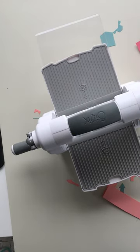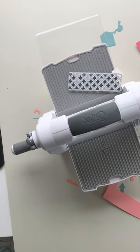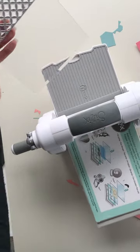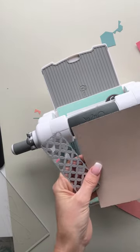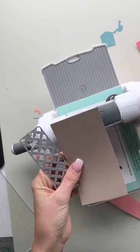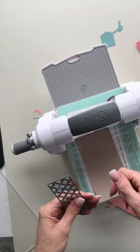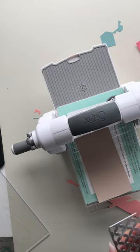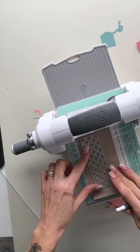Now, to create the actual background, we need to take our Thinlits die — I'm using the Creative Backgrounds die here. I'm going to take all my plates now, so I need all of my platforms in the machine. I'm going to choose a browny colour. This is how we're going to create the background — place it onto your plate, and then place your die cut on top of your cardstock as you normally would. This time we're going to use some press and seal to hold all the die cuts in place, because rather than them coming out, we want them to actually stay in place.